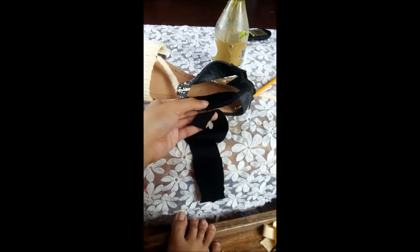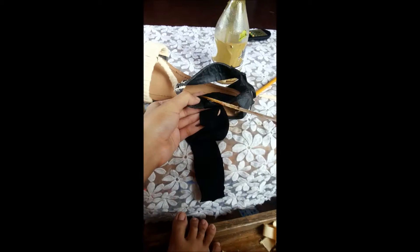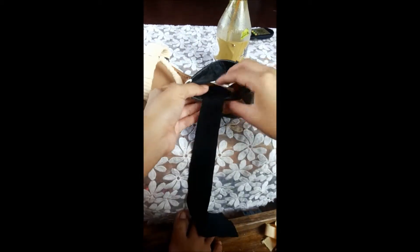As for me, I am using the black fabric because I have no more leather fabric left. Make sure to secure the strap, and make sure to secure your wraps with super glue to ensure it will not strip off while you walk in it, because that will be so unpleasant.